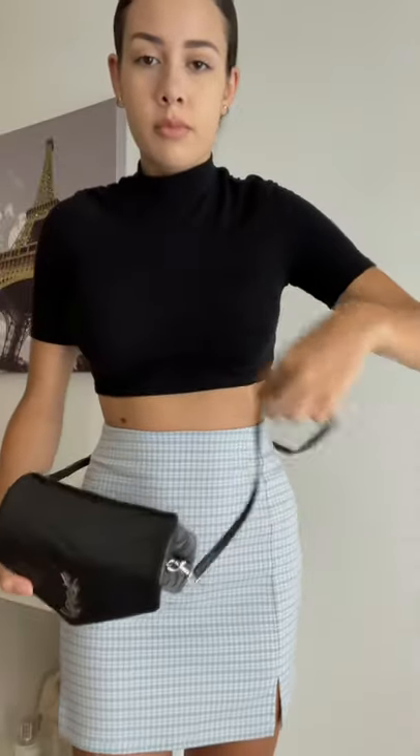For this last way, we're going to be wearing a belt bag. Take the strap that's too long, wrap it around the flap once, and take the extra and just tuck it underneath.